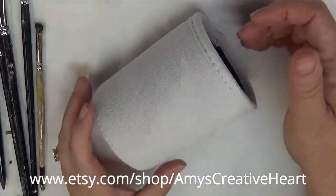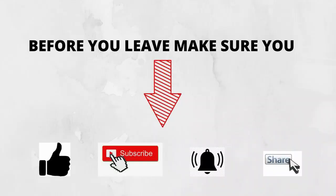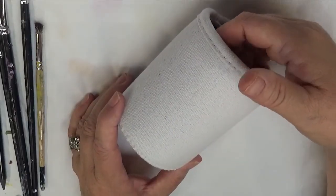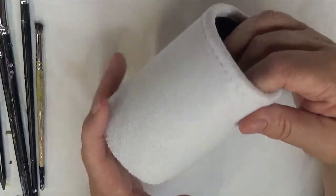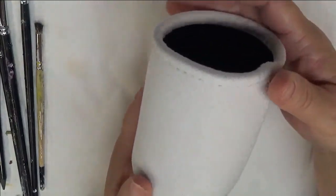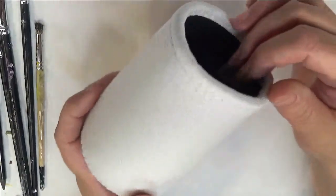Hi everyone, this is Amy. Welcome to my channel. Today I'm going to be painting on something a little different than my normal gloss painting or rock painting. I had somebody contact me about painting on these click canvas koozies for your beverages, your cans, that type of thing.